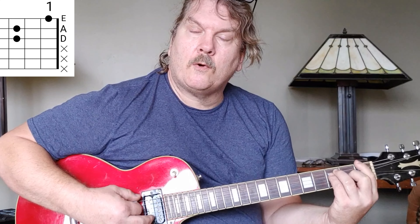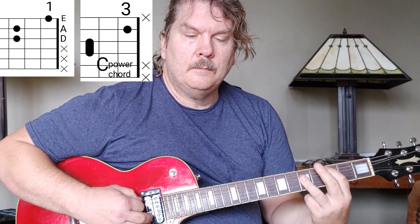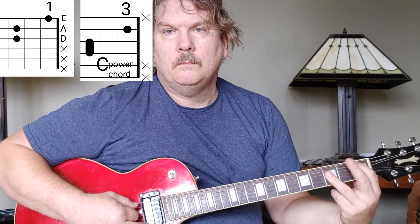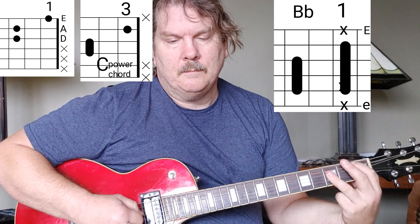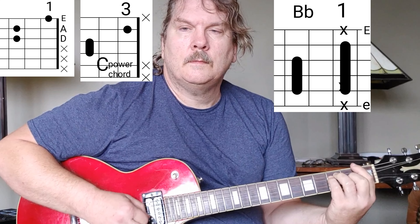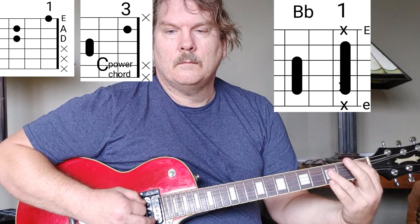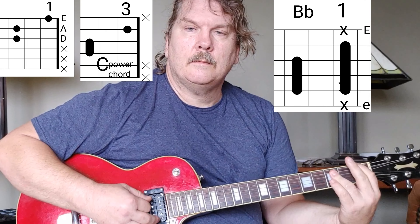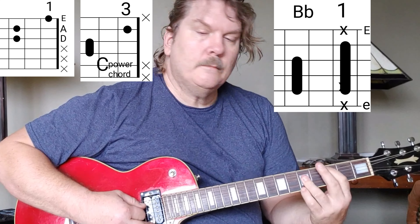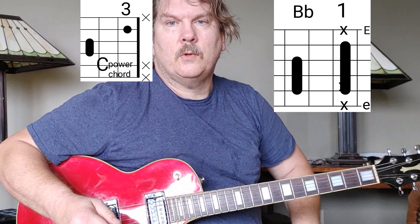And then we go F power chord, C power chord, and then B flat power chord. Even during the chorus parts, you're just kind of playing the same chord through the whole song.